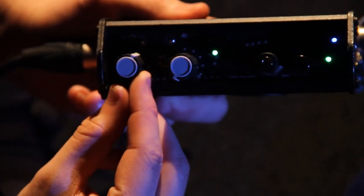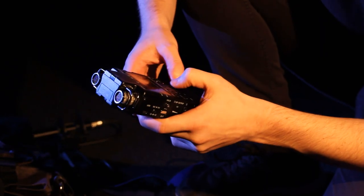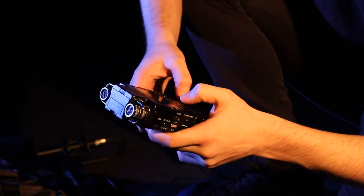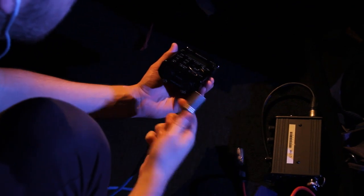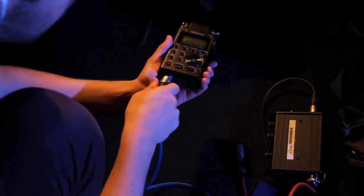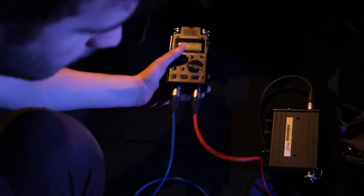Alright kid, here comes the tricky bit — setting up the Taskcam. You need to shift it now, son. Okay. Menu. Setup. Quick follow. Remember, the green XLR cable goes to the left and the red cable goes to the right. You don't want to mix up channels.